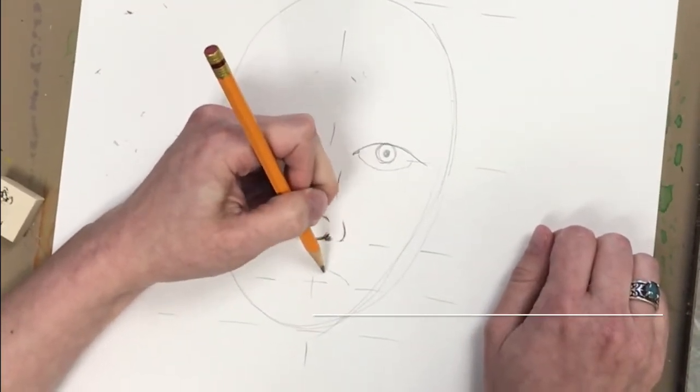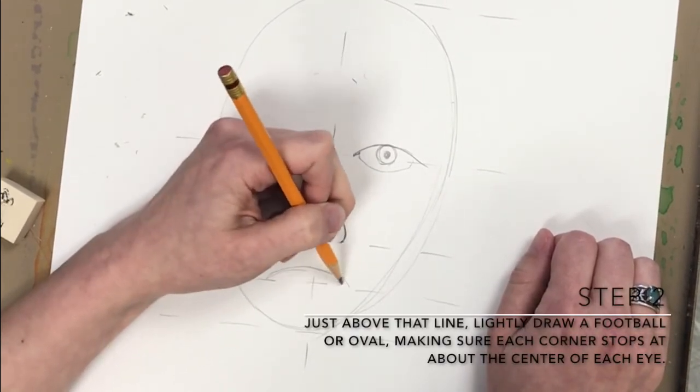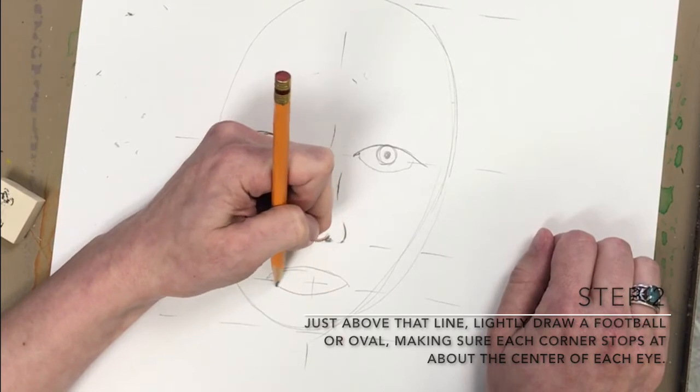Step 2: just above that line, lightly draw a football or oval, making sure each corner stops at about the center of each eye.